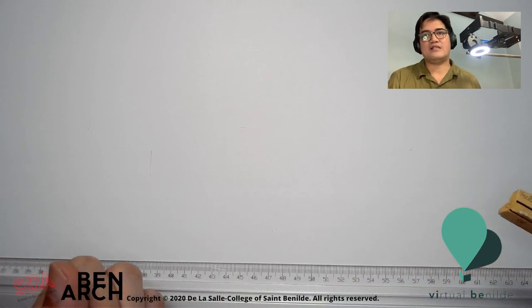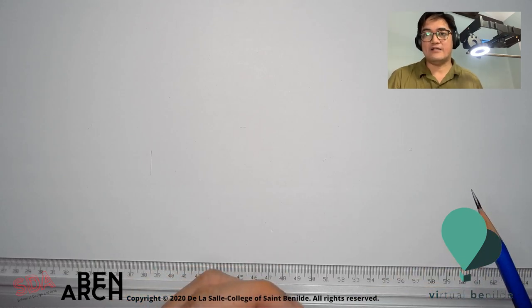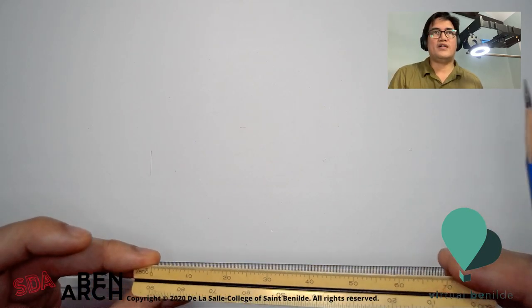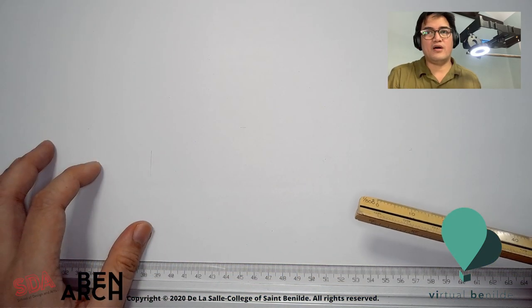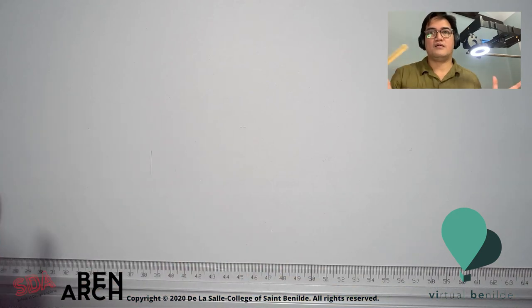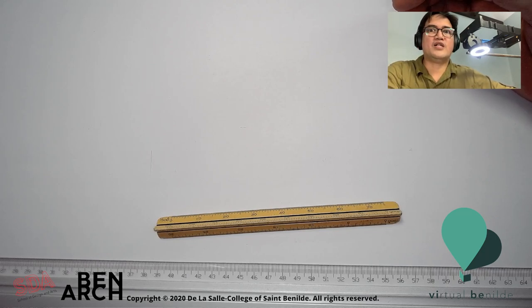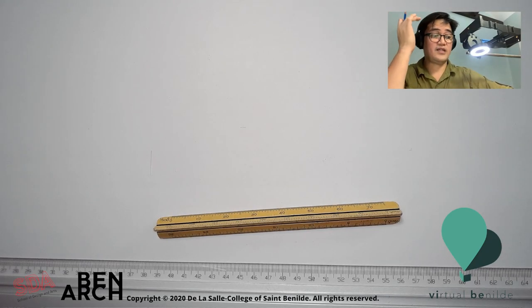For smaller plans, the scale of 1 to 50 is ideal. For bigger layouts, the scale should be 1 to 100 or even 1 to 200 for much larger drawings. A floor plan is an example of an orthographic drawing, so it shows x and y axis conditions. The z will be shown on the section, which I will show you an example of later on.